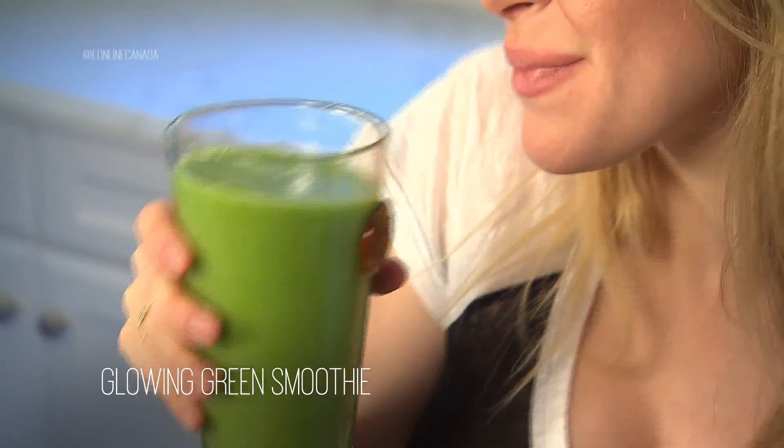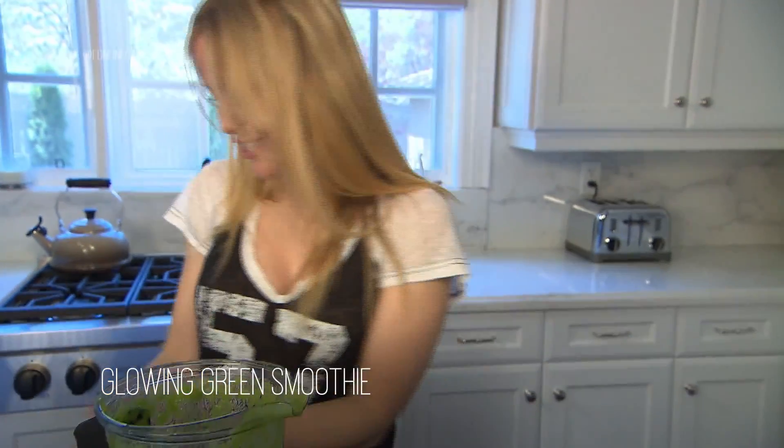Here is the Glowing Green Smoothie. I hope you try it and enjoy it. Oh my god, this is so good. It's amazing. Do I have a green mustache? For more recipes, you can follow us on Twitter at eOnlineCanada.